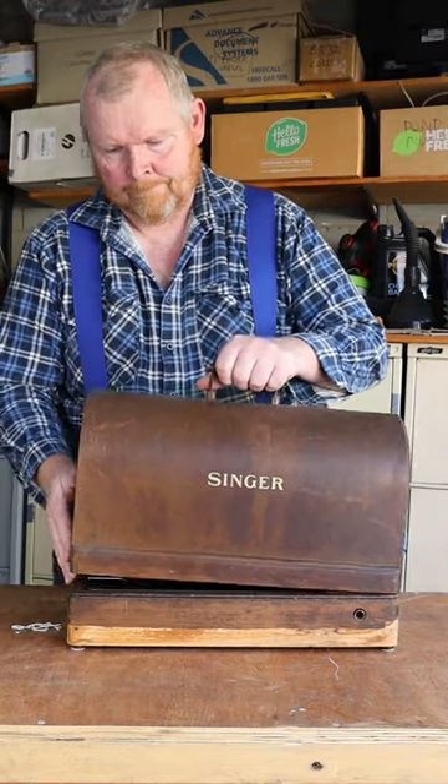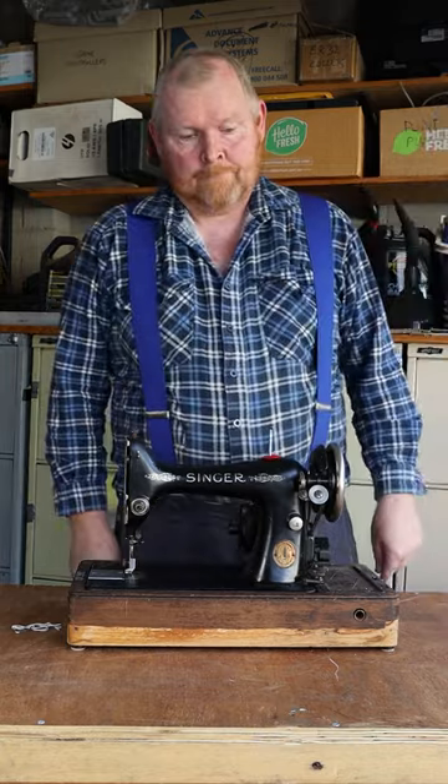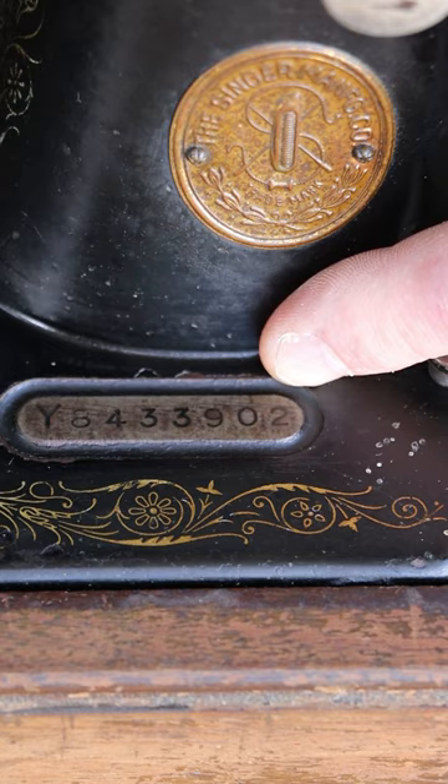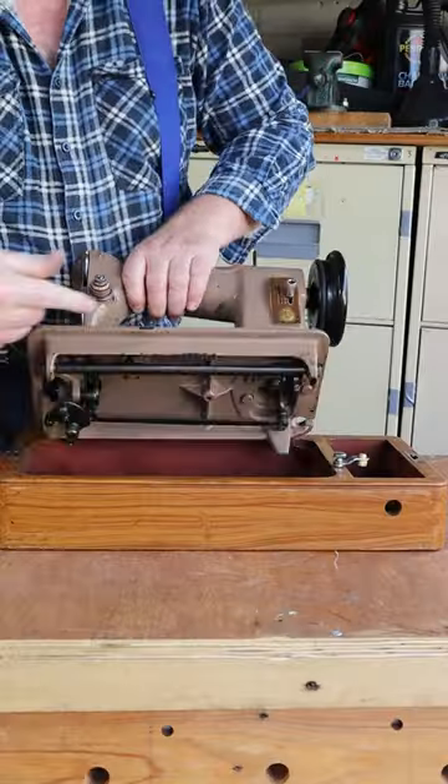So you've unlocked and opened your vintage Singer sewing machine and now you want to know how old it is. The easiest way is to find the serial number. On most vintage Singer machines you'll find it here. Later model machines didn't have the serial number on top — for these ones you need to look underneath.